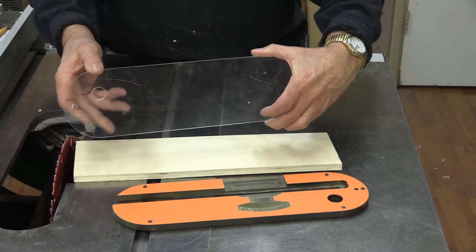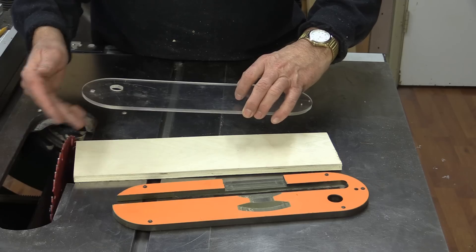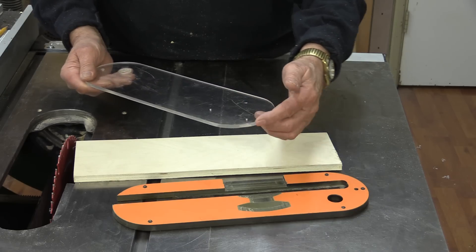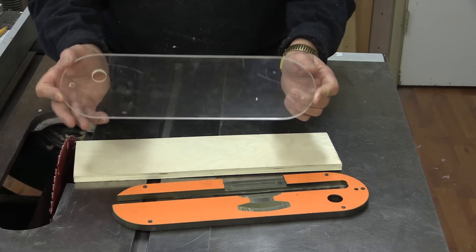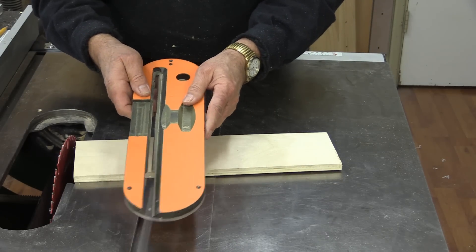You can cut this plastic with many table saw blades — I use an 80-tooth blade. Of course you can't cut around the circle on a table saw, but even on a bandsaw you can cut that and then sand it down with a sander. What I use now is just a plastic insert that sits over top.